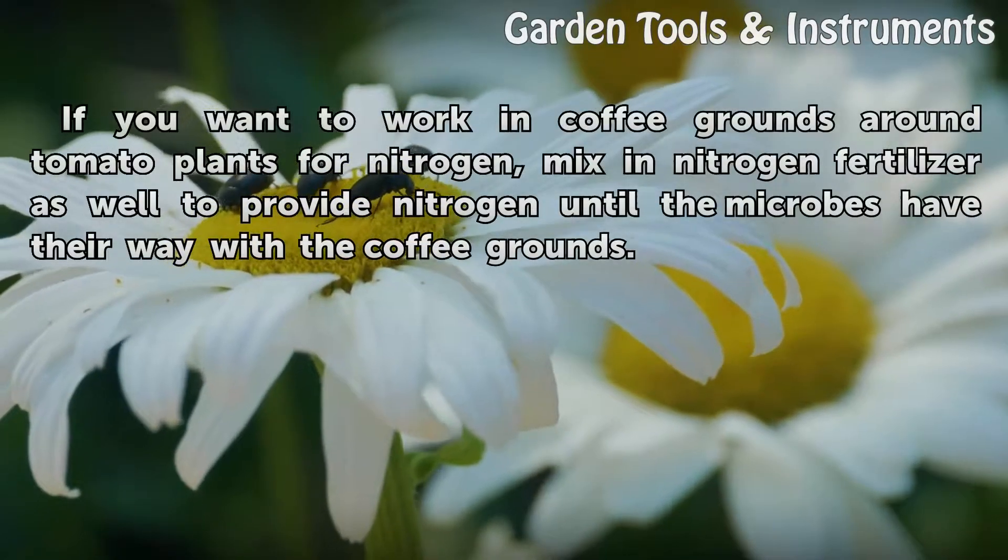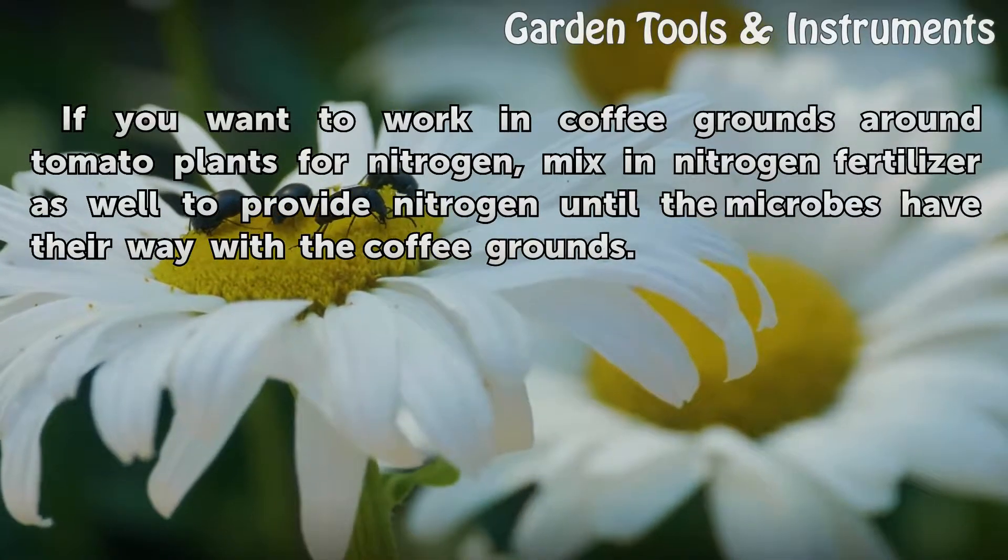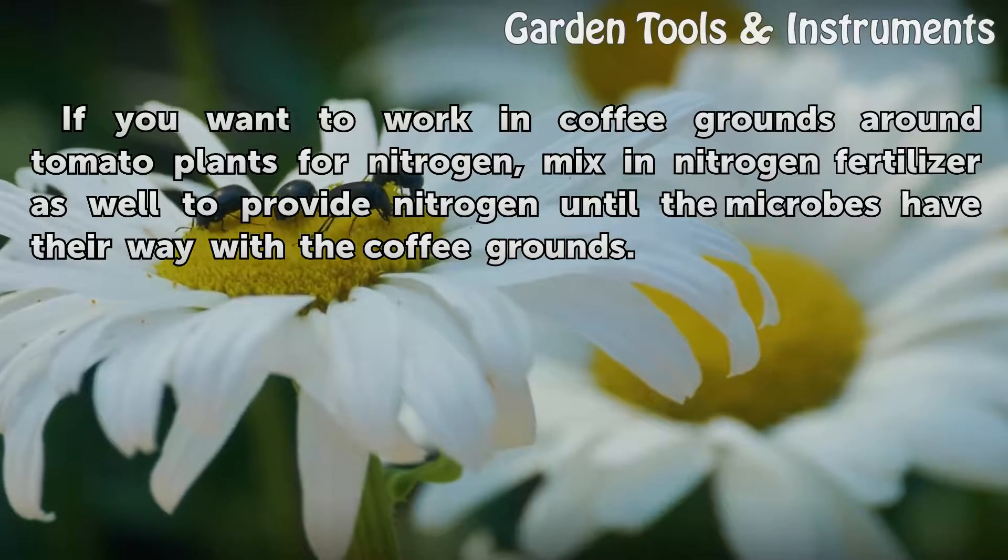If you want to work in coffee grounds around tomato plants for nitrogen, mix in nitrogen fertilizer as well to provide nitrogen until the microbes have their way with the coffee grounds.